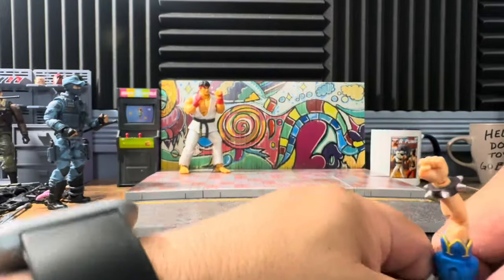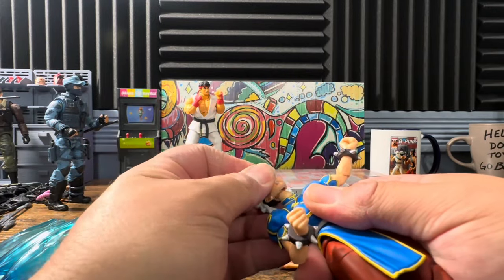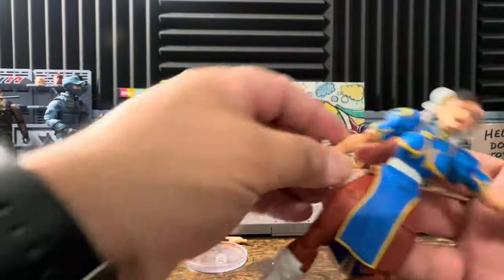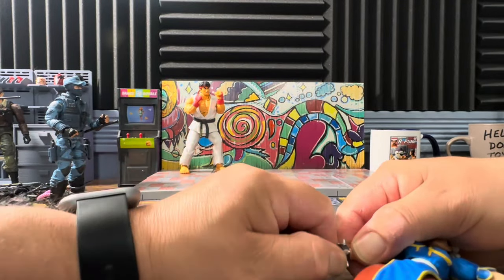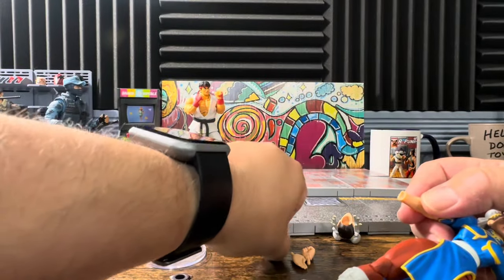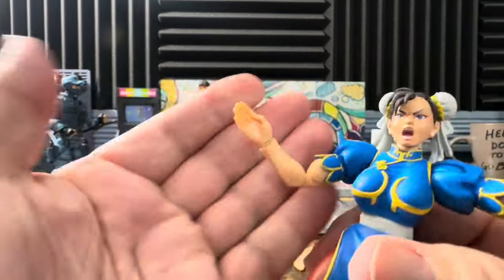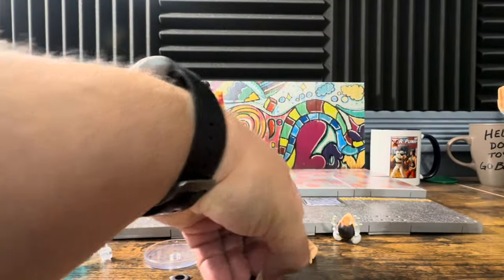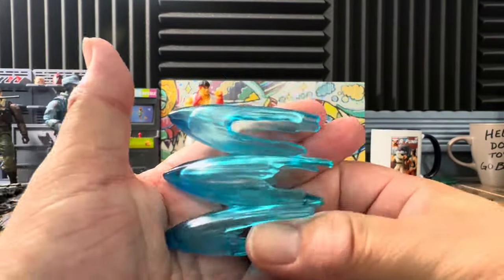How easy does the head pop off? It pops off super easy. Then we pop on a new one — look at that, now she's screaming but her face is kind of deformed. These bracelets are not sharp but they do get in the way a bit. Pop her hand off — the bracelets do come off — and we just throw another hand on here. She's got her karate chopping hand; they come off super easily. This is just a straight karate chop, same with this one.